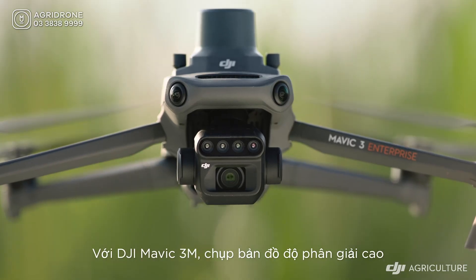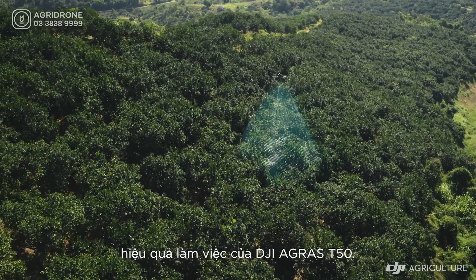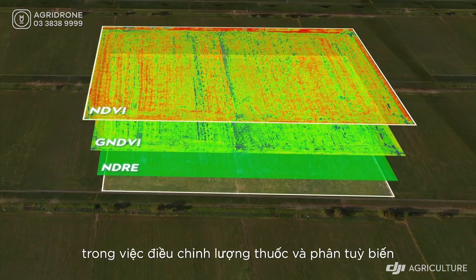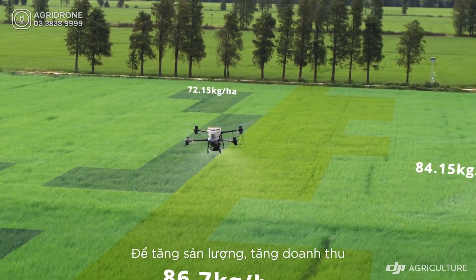With the DJI Mavic 3M, capture high-resolution maps of fields and orchards to elevate the DJI Agris T50's work efficiency. For fields with growth variations, generate prescription maps to guide the T50 in variable rate spreading and spraying to grow more with less.